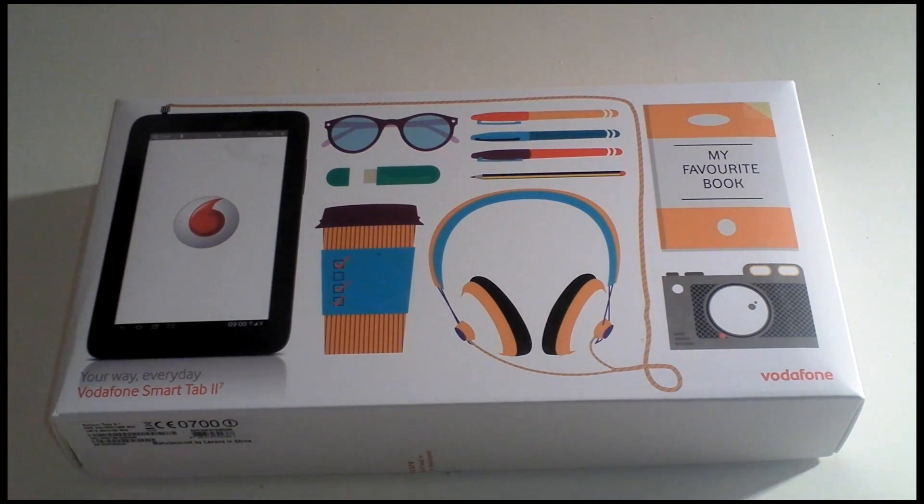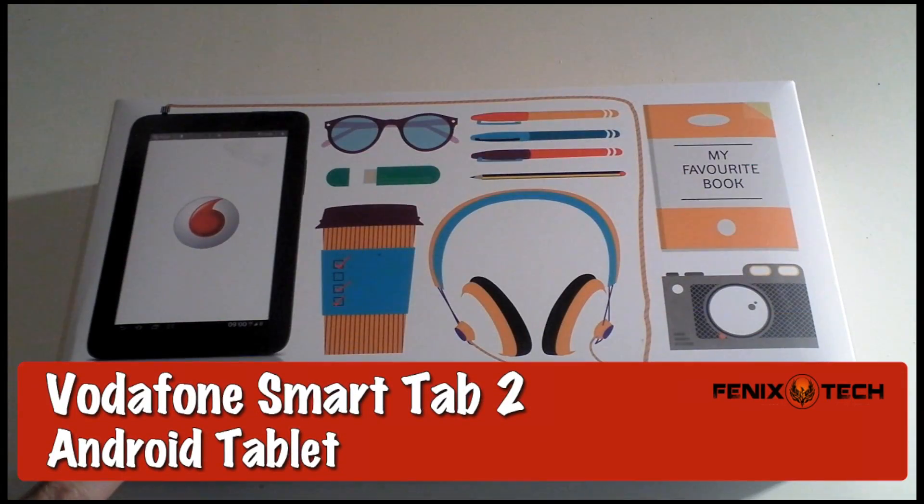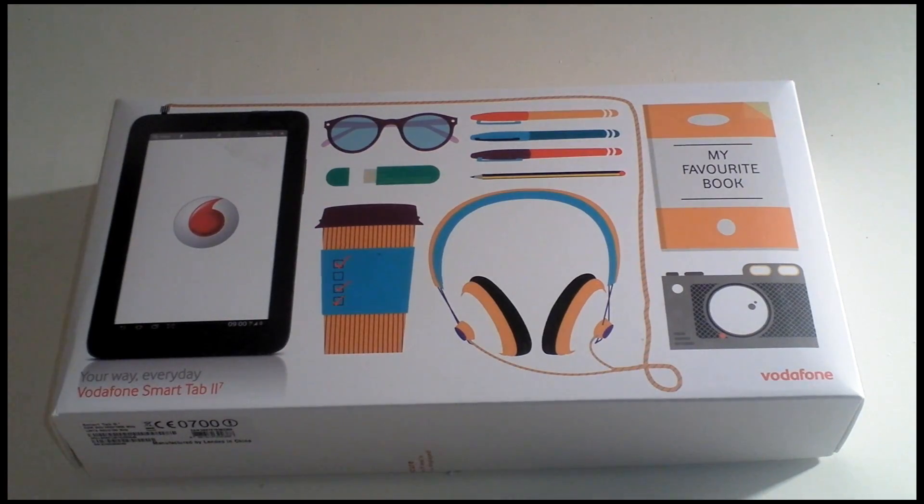Hi guys, D900man here and we have got a tablet review for you today. This one is the Vodafone Smart Tab 2 and this is going to be our initial unboxing and first look. So let's crack this open and see what it's all about.